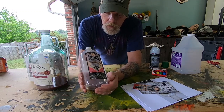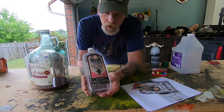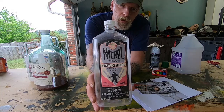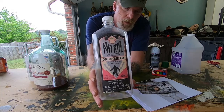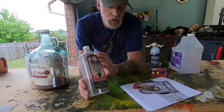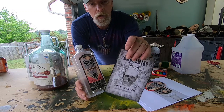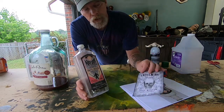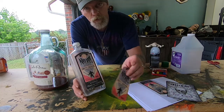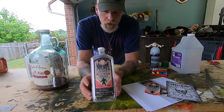What I've got here is an embalming fluid label — it's called Nitro Cavity Chemical — and it's a pretty cool label. I already have one on here, but I've got another one for the big glass jar. I made a smaller cut-out version too.